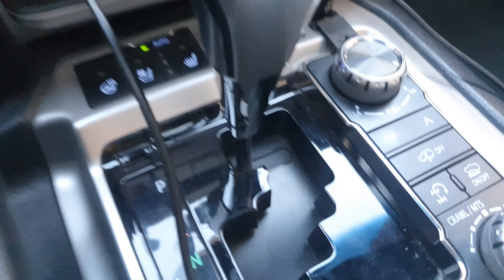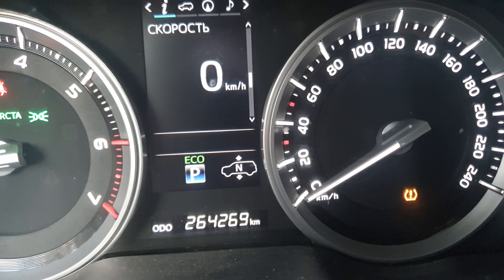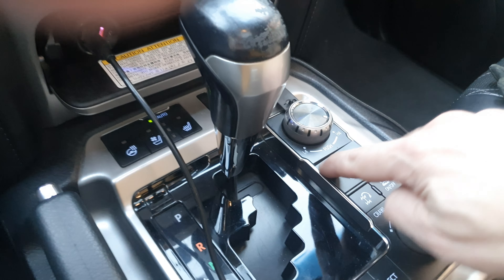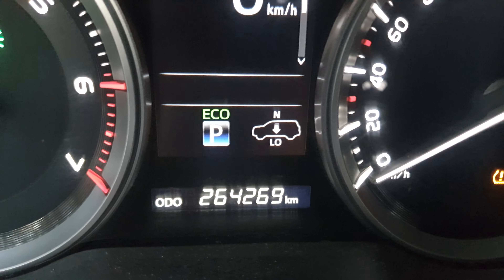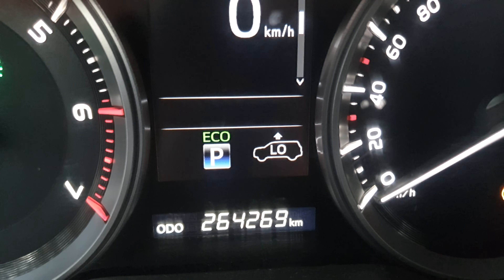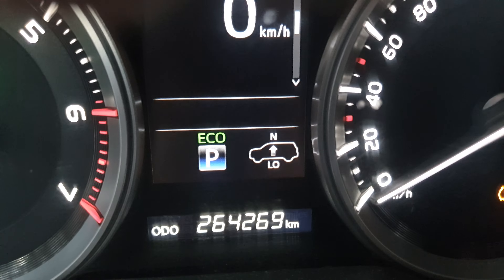When it's on, it automatically regulates its height. If we press this, it's going to be getting low. And if high, the car is going to go up itself — you see.